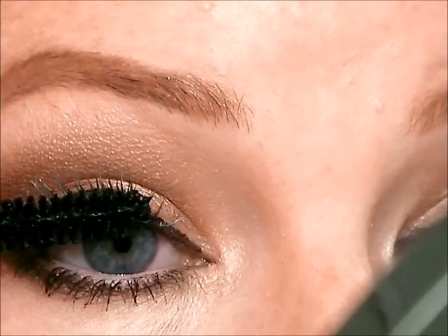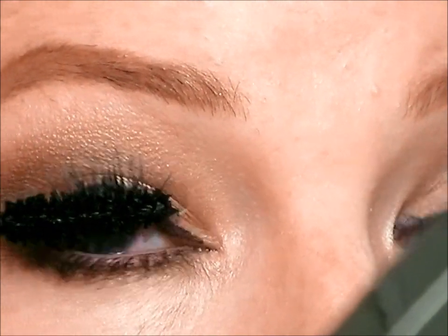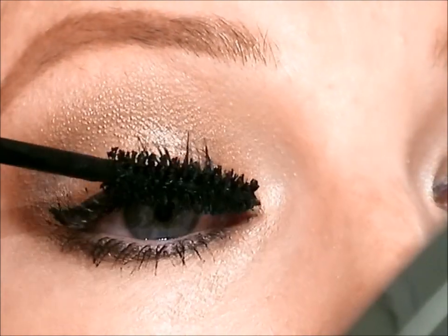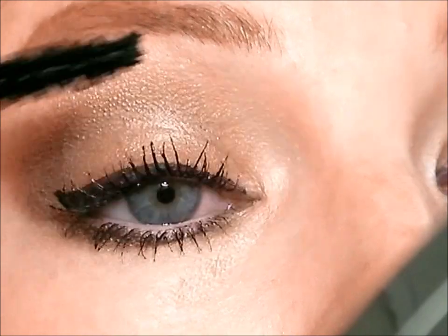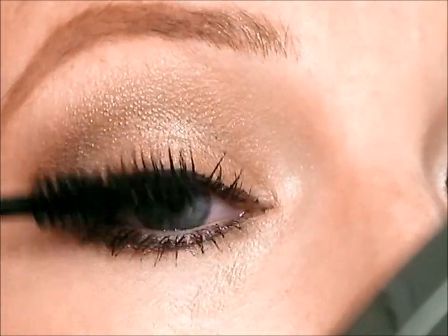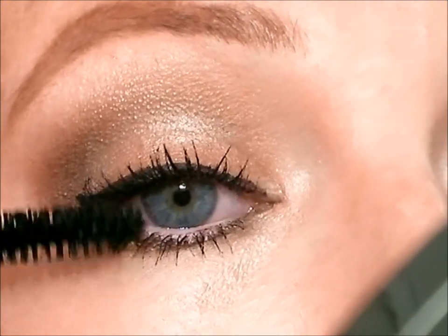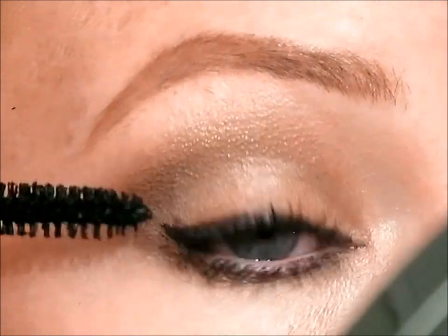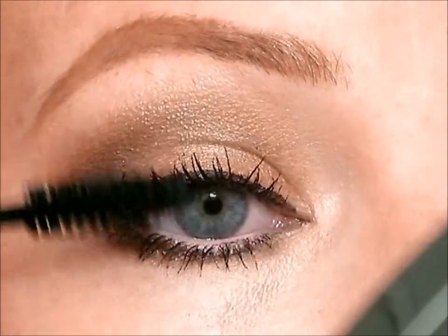Now let's work on the lash line — get to the roots, the very roots of your eyes. Wiggle it in there and then twist the brush up so that you can really get the roots of the lashes, and it's going to help keep that curl. If you're just applying mascara to the outer parts of your lashes, you're really kind of cheating yourself. Tip your head back so you don't catch any skin while you're doing this. You don't want to ruin your makeup after you spent so much time on it. Work the outer lashes — it's important to get a good base of mascara for your falsies.